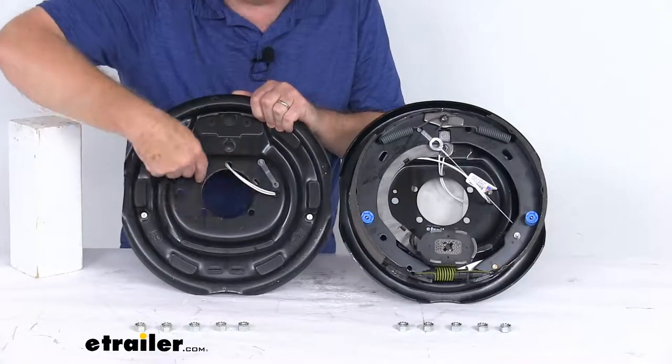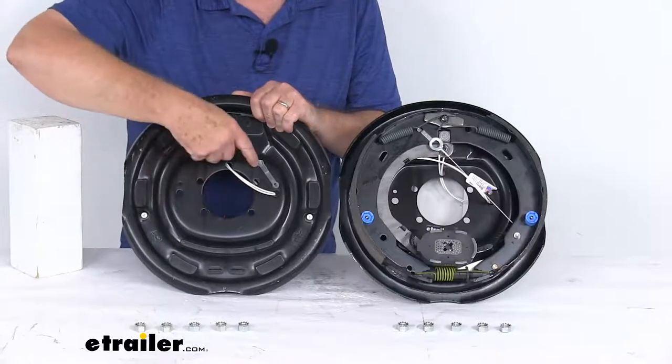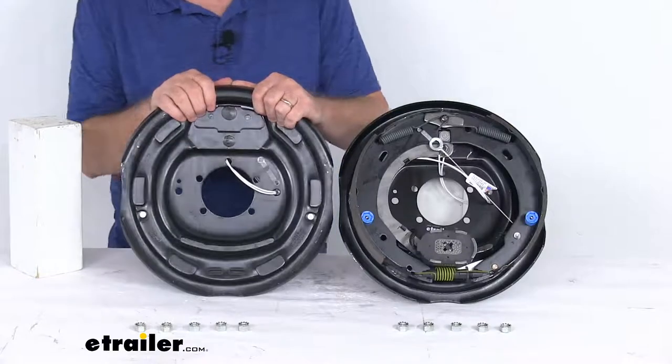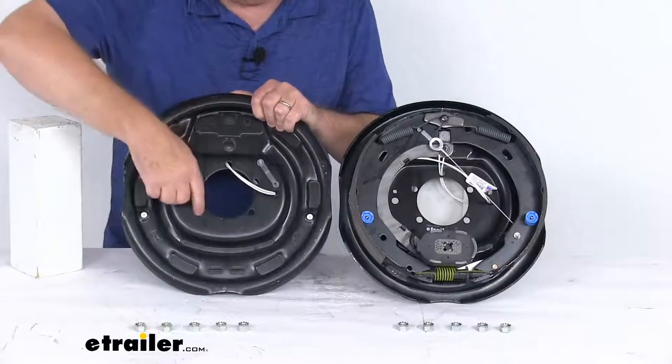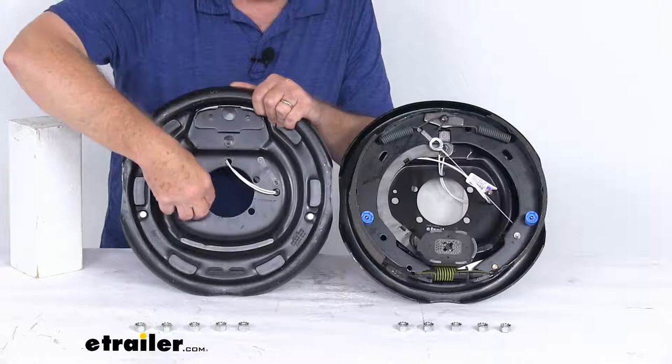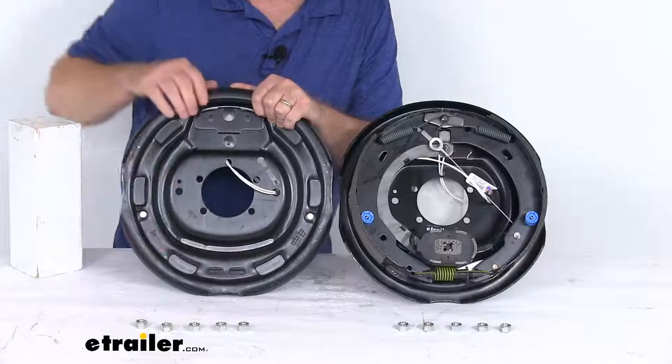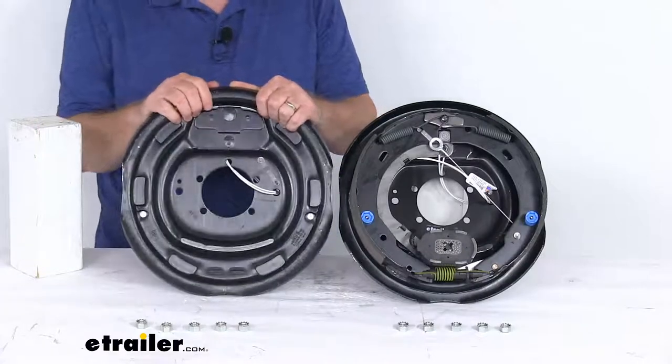If you notice on the back, you'll see the five bolt brake mounting flange bolt pattern. This will line up with the five studs on your axle — you just slide this over the studs. It comes with mounting hardware; just use these nuts and the attached lock washers to tighten it down and hold your brake assembly to your axle.